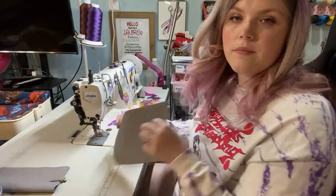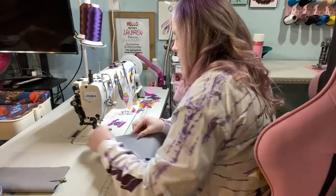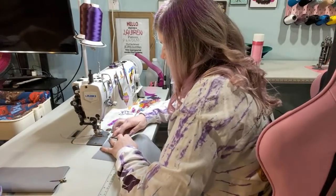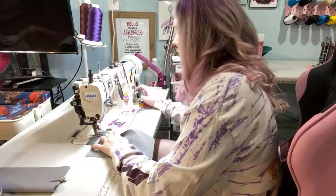I'm going to topstitch my zipper pocket. Let me turn on my sewing machine — that might help.